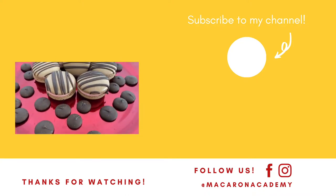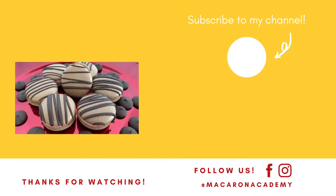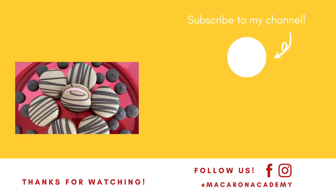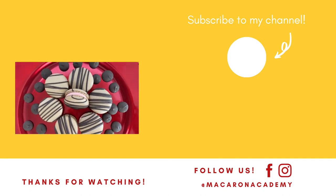Thank you for watching today's video. If you enjoyed it, please give it a thumbs up. Make sure you're subscribed to our channel, and while you're here, check out this other macaron video. Have a wonderful and blessed day.